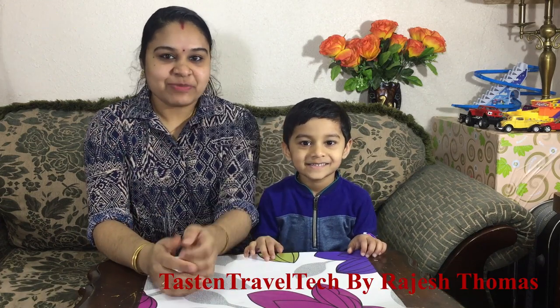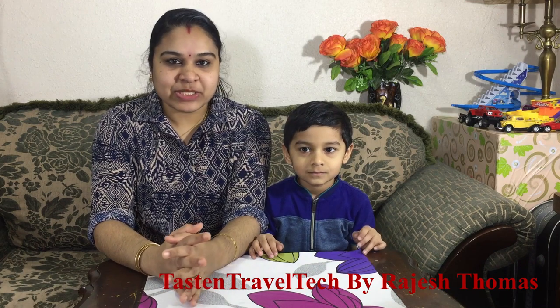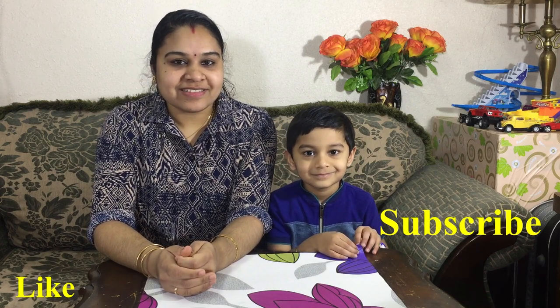Hi, welcome to Tastan Travel Tech. I am going to show you the last step of the video. If you want to subscribe, don't forget to subscribe.